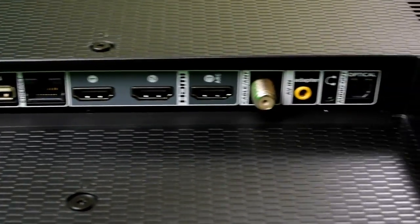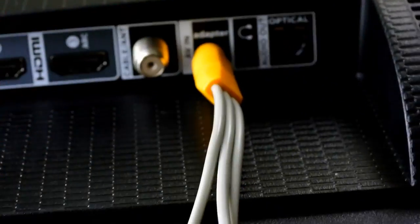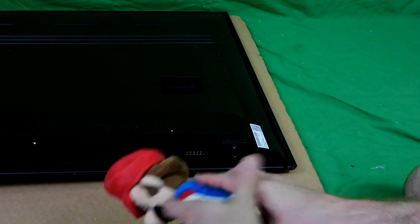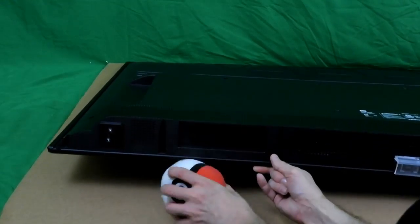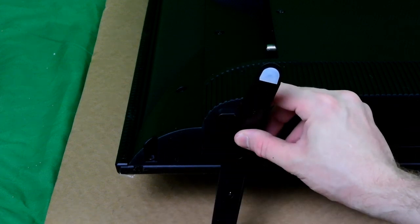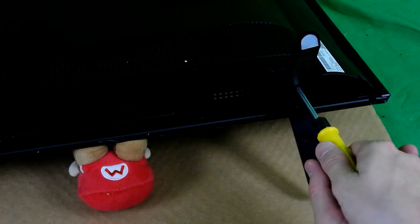This TV also has a headphone jack — something many phones don't have nowadays. This is the first time I've seen a TV that doesn't have the usual AV port; the split AV cable included earlier will be used here. Next, I had to install the TV stands, so I stuck a Mario plushie under one side and a Pokeball under the other to lift it. After aligning and screwing in both stands securely, it was time to plug it in and test it.